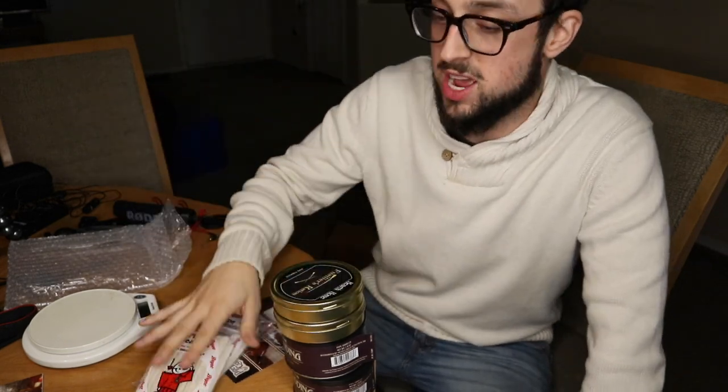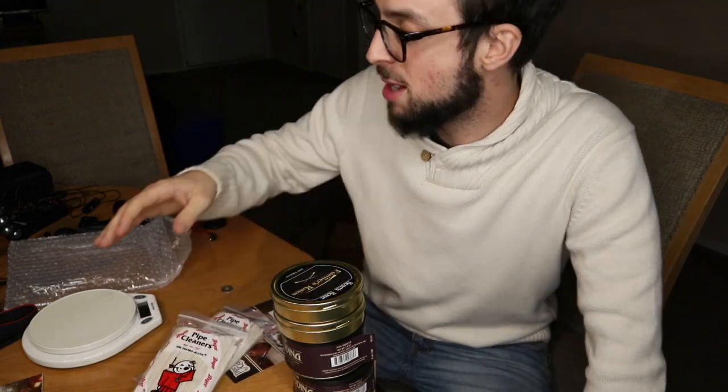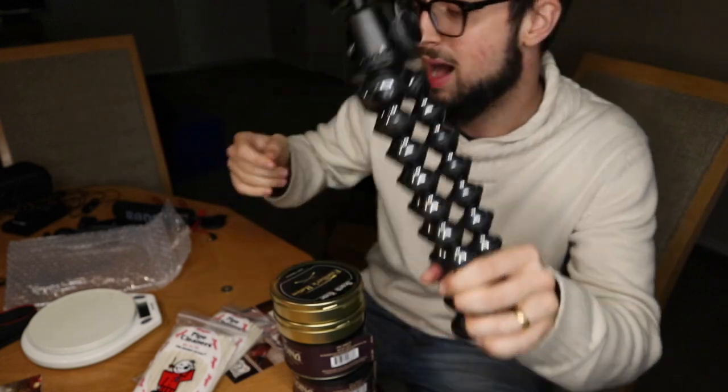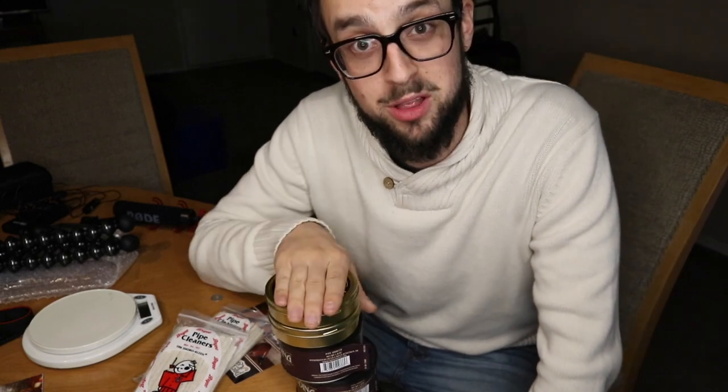Anyway, thank you guys for watching. I'm going to have more videos in the future when I'm feeling better — it just sucks being sick. Opening packages makes me feel better though. Definitely check out more videos on microphones and camera gear, and I'm definitely going to review this Joby tripod. We're going to have more drone videos and more cigar videos. I've just been sick for a whole week so I really don't smoke cigars when I'm sick. Let me know your thoughts below. Peace.